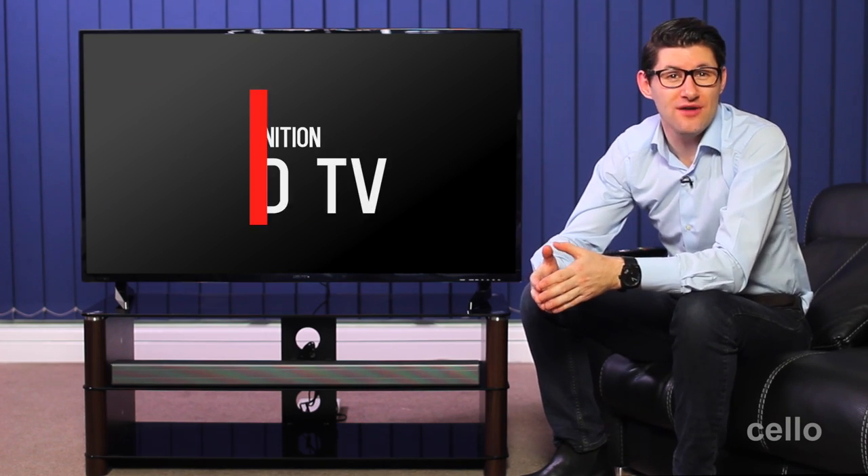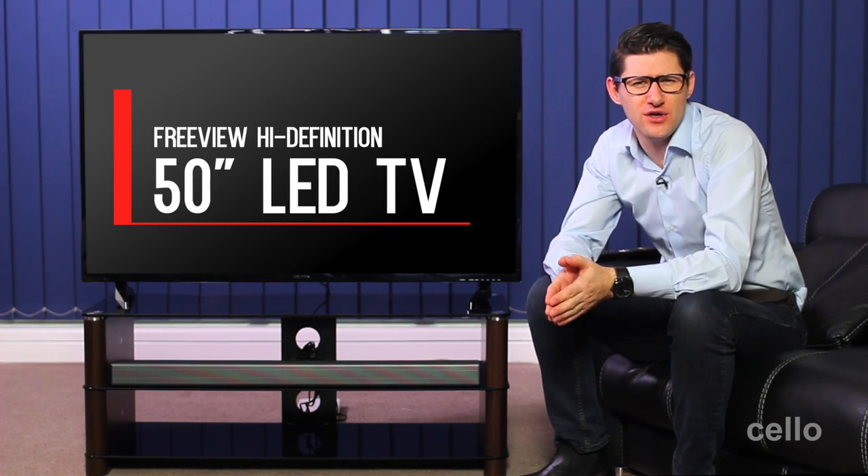This TV package comes with the modern 50 inch LED Freeview HDTV. Manufactured here in the UK, the TV is quality assured like few others. It's full HD and comes with a DVB-T2 tuner, which means you can watch Freeview HD channels on the TV.